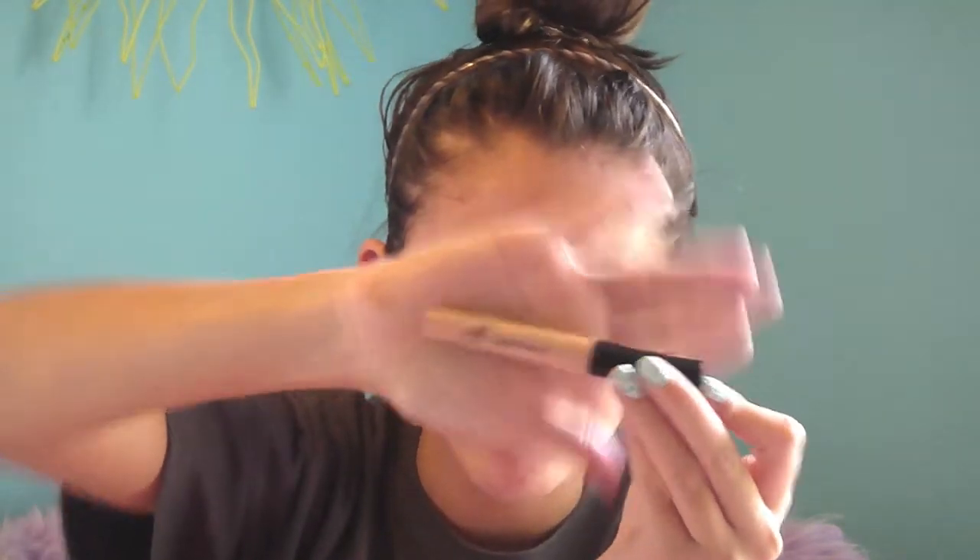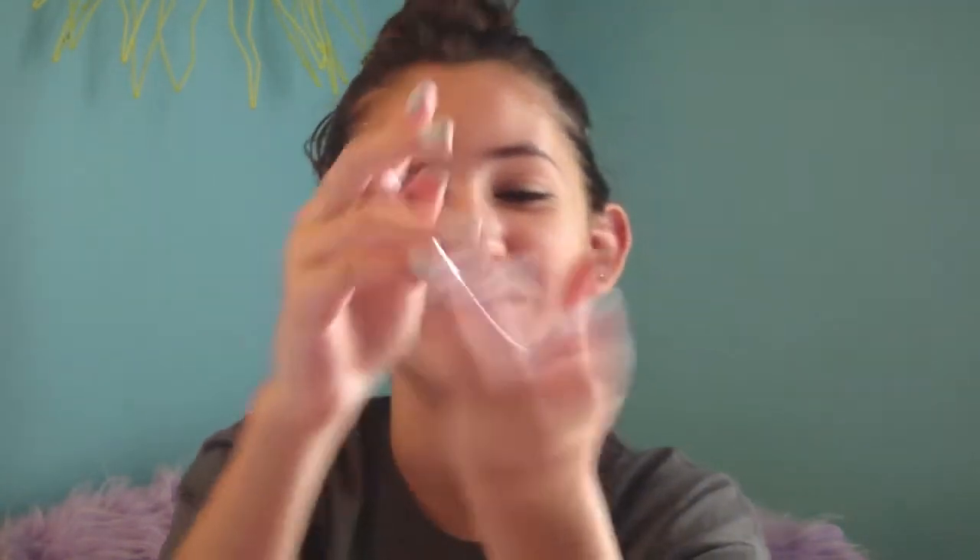Moving on is the Elf Eyelid Primer, and it looks like that. This is in the shade Sheer. I have another one that's pearl, which is way too light, so I went ahead and bought another one. I really like this because it makes your makeup stay for eight or nine hours. It doesn't start creasing until after eight hours and it works really good. It's creamy so you can blend it out — you only need a little dot and you can blend it out everywhere.